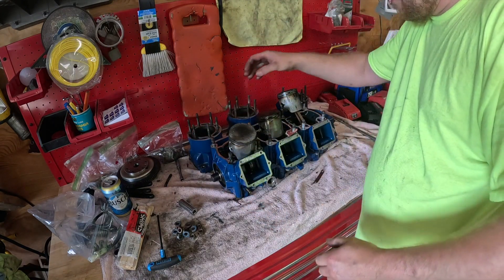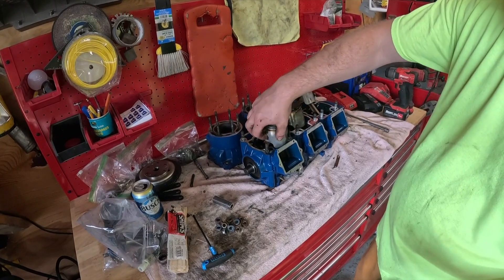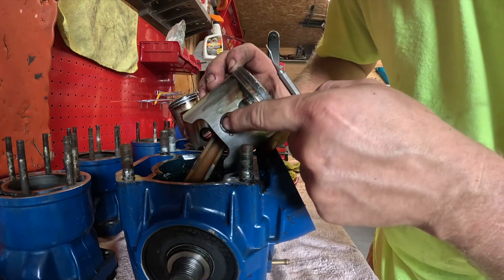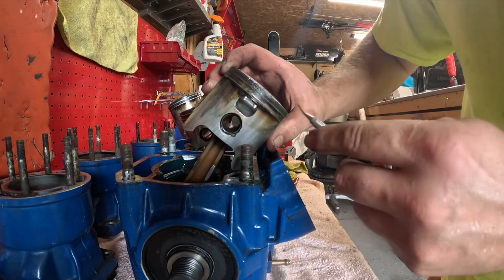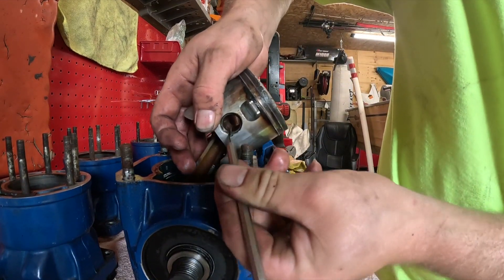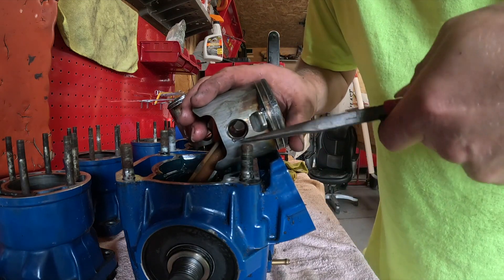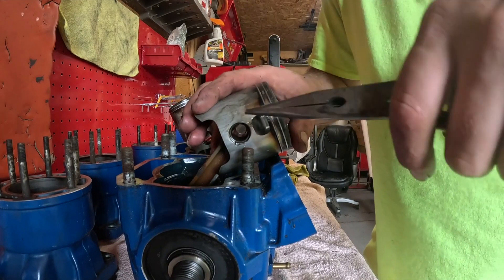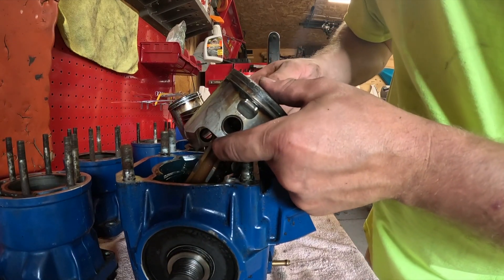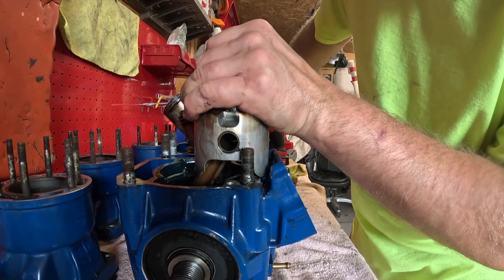Next step, got to get the wrist pin clips out - they're inside there. Since this is just disassembly and we got new pistons coming, I'll push my connecting rod pin back. Take a pick and work it up - I'll take a pair of needle nose. I don't have to worry about tearing these up because I got all new ones. Watch it - they'll fly off on you. Then you'll push from the other side, sometimes you're gonna have to take something like a socket or an extension to drive these out.